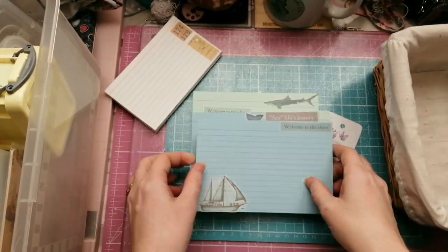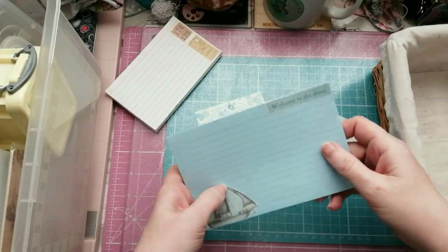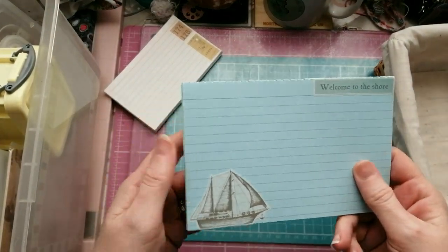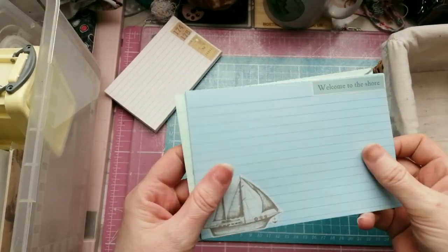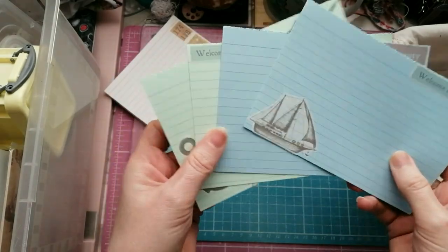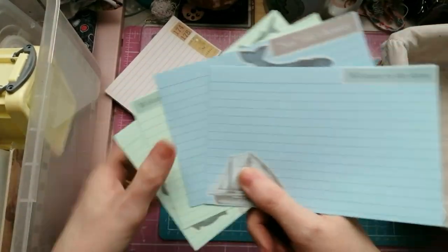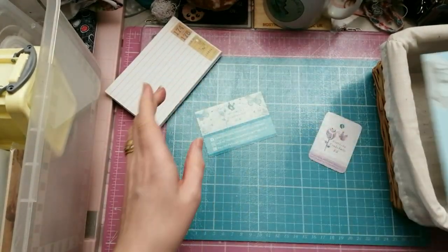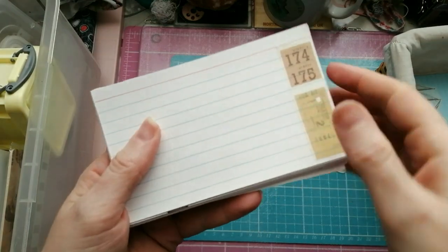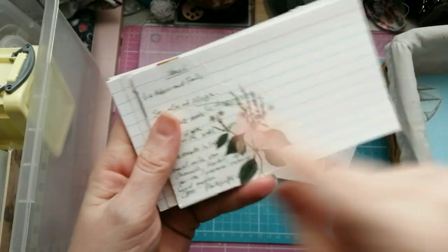The only thing I haven't done yet is ink around the edges. I'm not a huge lover of inking - I do like it but I'm just lazy and forget. These aren't finished yet because I am going to sew around the edges of them and then I will ink after I've sewn them.